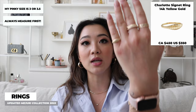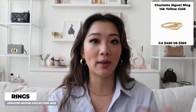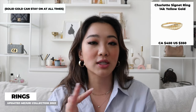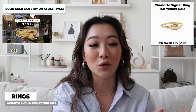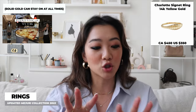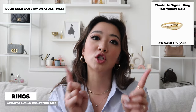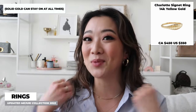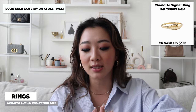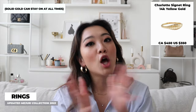I wear them interchangeably on different hands depending on my mood. As you guys know, I never take off my jewelry because whenever I take them off, I forget to put them on. When I was in New York, Teresa was really shocked that I actually shower with them and sleep with them — she was very shocked, which is why I like to pick the solid gold options. I have actually been taking them off a little bit more recently just because I started weight training, and rings are really painful when you hold weights.